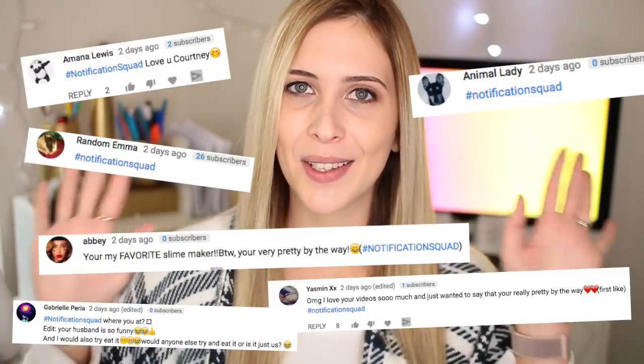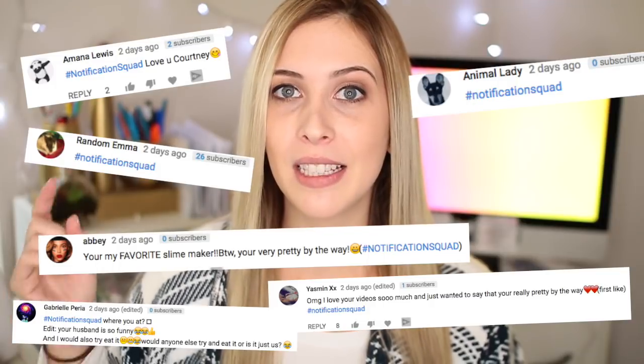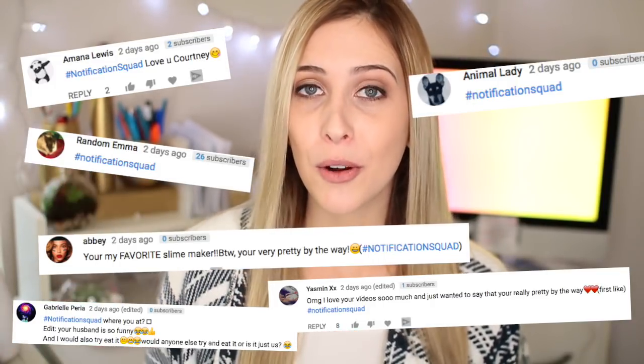We've got our shoutout squad of the video. If you want to be featured in my next video, all you have to do is subscribe, turn on that little bell to be notified when I upload, and let me know in the comments below — the more creative the comment, the more likely you are to be featured. Let's get into this video and all these little crafts. I really hope you enjoy them. If you like these DIY and craft videos please give it a thumbs up and I'll do more of them.